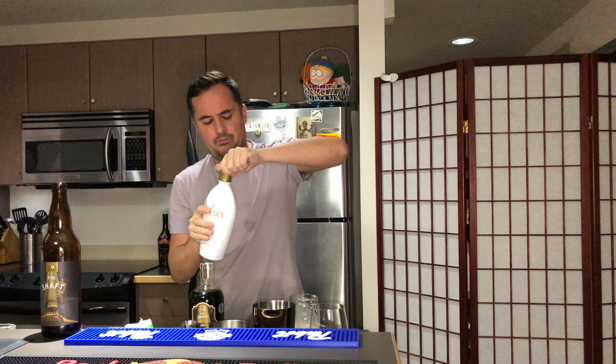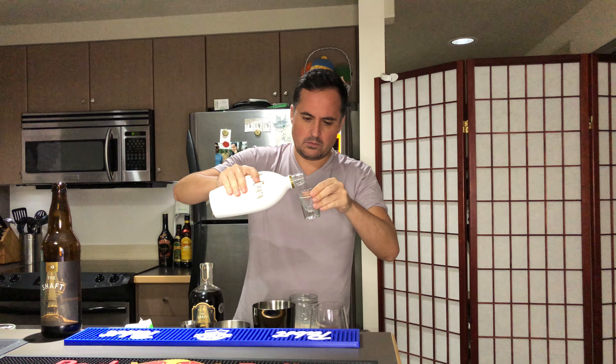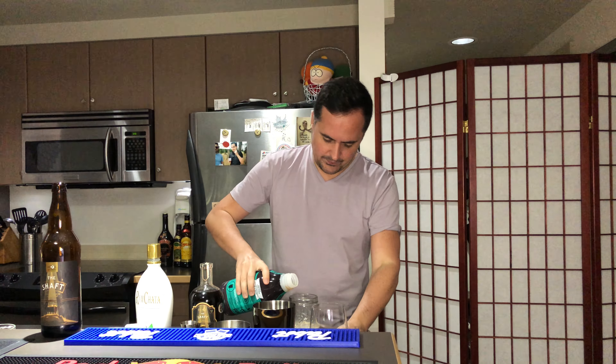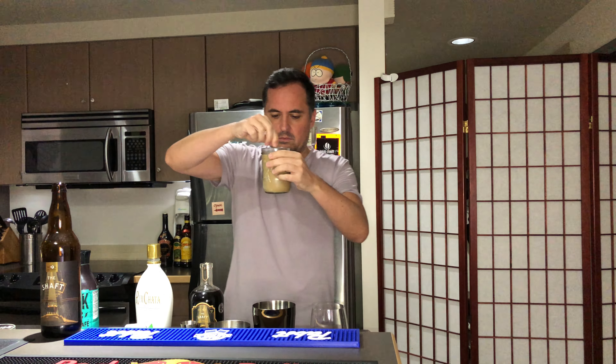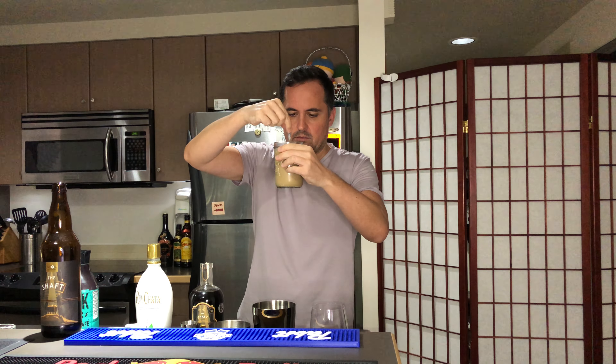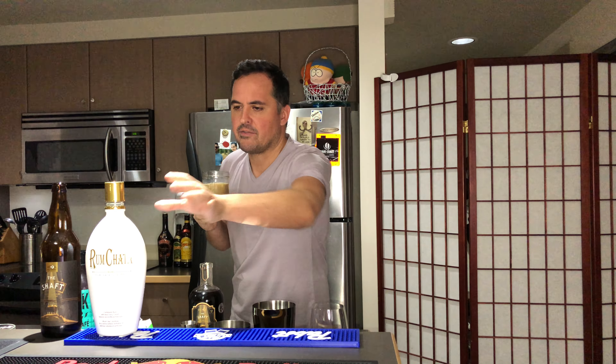Rum Chata, as we know, is awesome — so that's the normal Chata cold brew. Cold brew makes everything better. The Rum Chata adds that coconut sort of flair if you like that sort of thing, the Caribbean rum. It mellows out the almond taste, which I like better, and cold brew always just makes it more chocolatey. I do like that better.